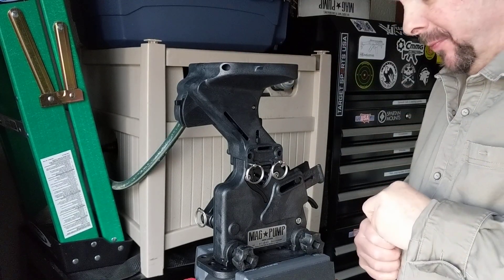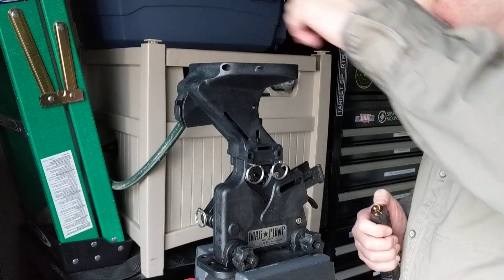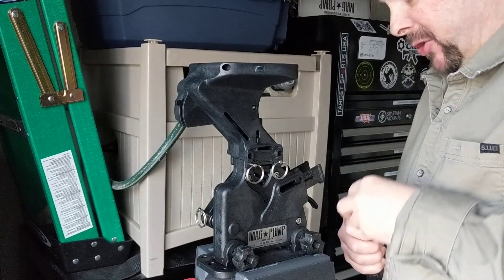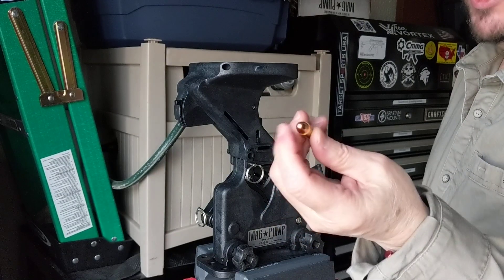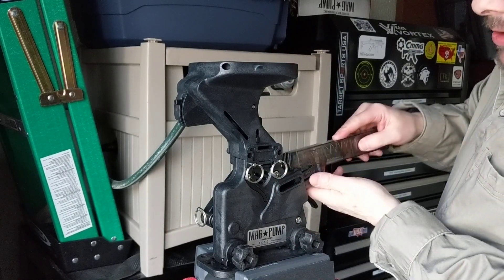This isn't really for loading magazines with hollow points anyway. For the record, this is so I can quickly load mags for using at the range, which would be regular ball ammo — non-hollow point. Okay, that's ready to go — put this in.